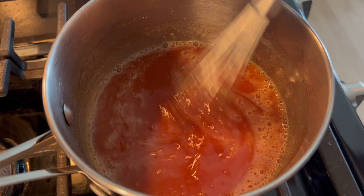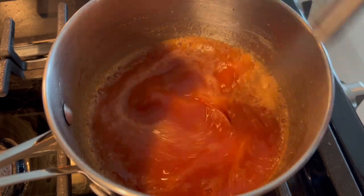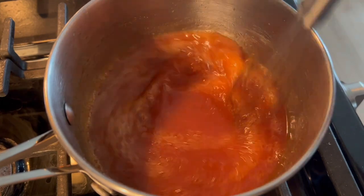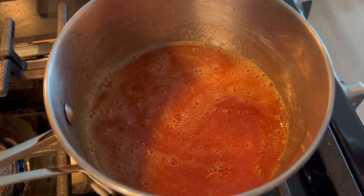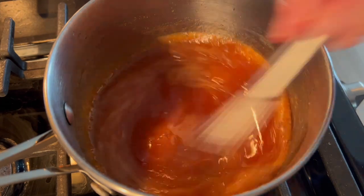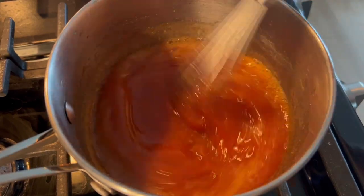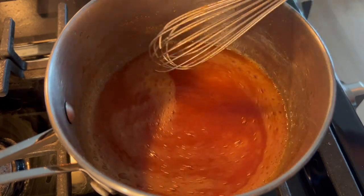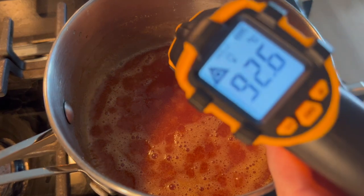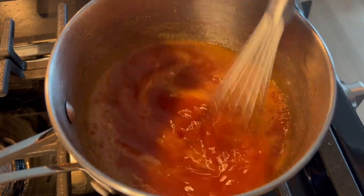I'm whisking this pretty consistently, partially because I didn't want anything to burn or get stuck, but also because I don't make gelées or pâte de fruit often and wasn't sure exactly how long this would take or how quickly the temperature would rise once it got quite hot. I think if you're more comfortable with making these, it's not at risk of burning quickly or sticking easily, and you could multitask in the beginning — but once it starts boiling, check that temperature fairly consistently so it doesn't go too high.